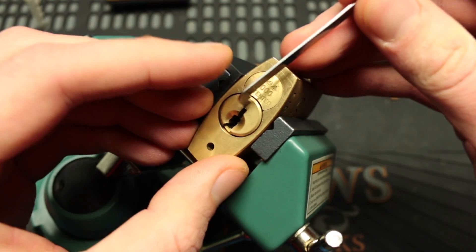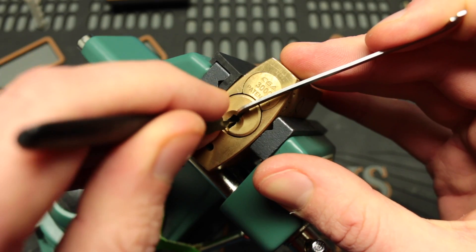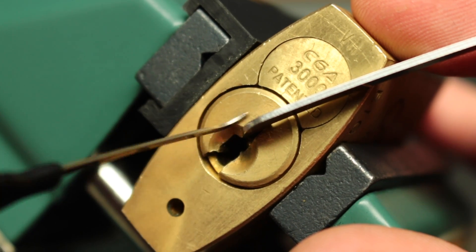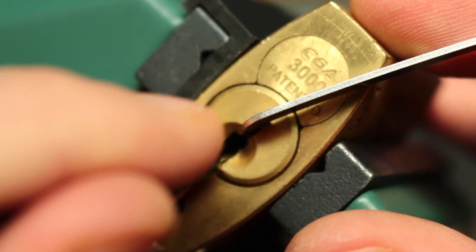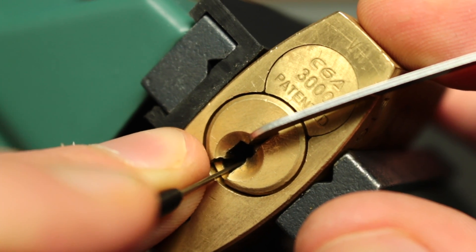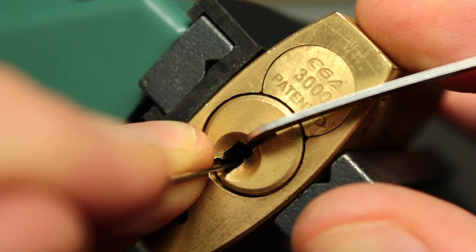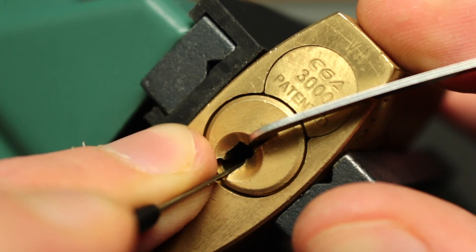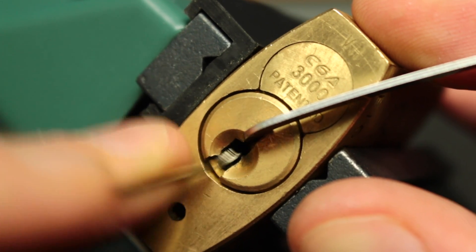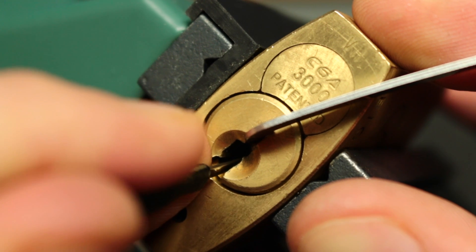Let's start off with a medium hook and zoom in so we can see what we're doing. Medium hook, touch six — it seems like it got a little click. Five seems good, four got a click, three seems good, two seems good, and one is good.